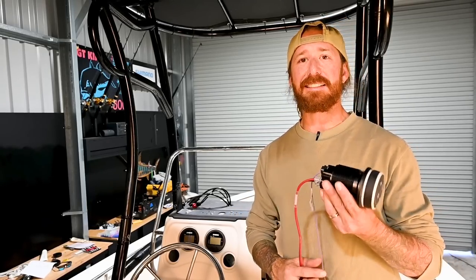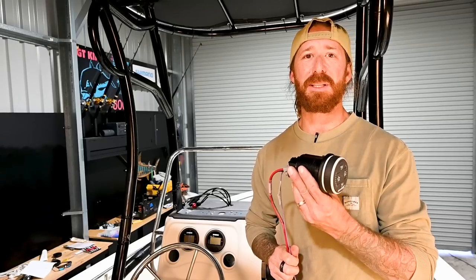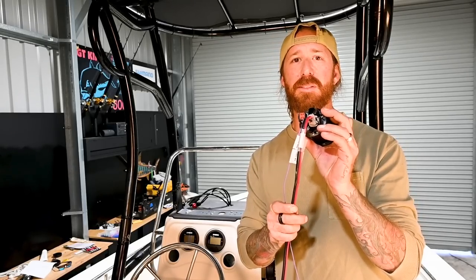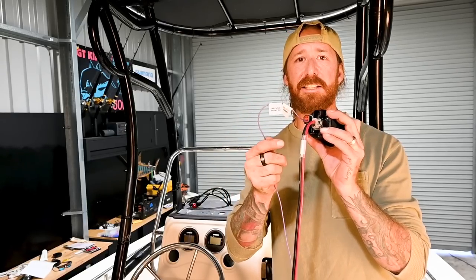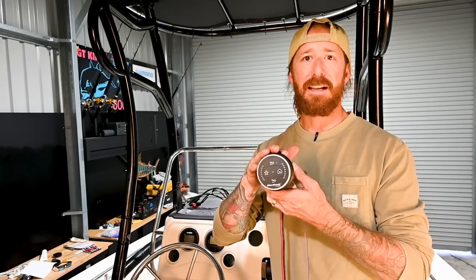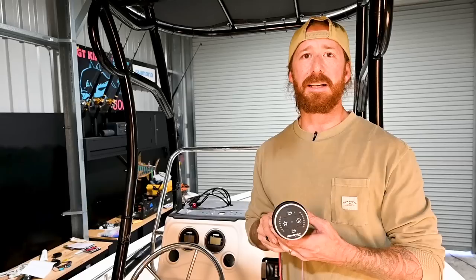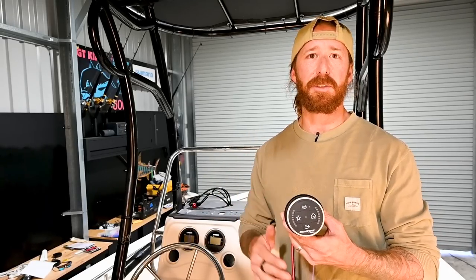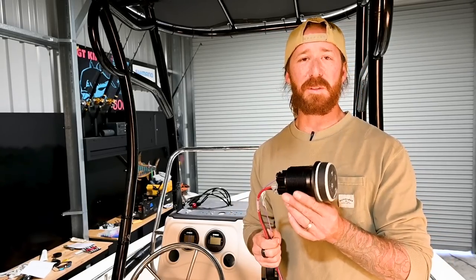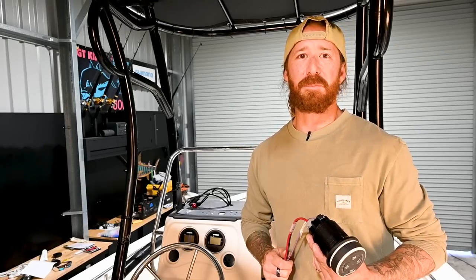Now we're coming to the pointy end of the install. All we have to do is pick a spot on the dash for the controller and it's as simple as plug and play — this is really one of the most simplistic installs I've done in a long time. You've got two wires: a positive and negative for the power, and an ignition or separate switch wire. Basically as soon as you turn the ignition on, the helm unit will power up and you're ready to go. They'll auto retract on the ignition until you say otherwise on the controller.